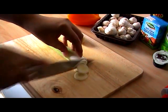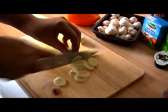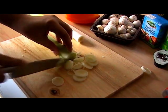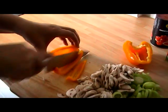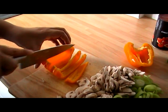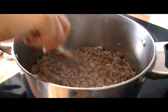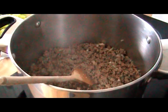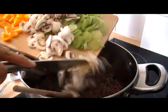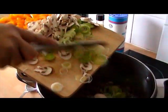While that's browning off, just slice some leeks quite finely, some mushrooms and some peppers. Once it's all browned down nicely — break up any big lumps — then add the leeks, peppers and mushrooms and give that a good mix. Let it soften down for a bit before adding the tomatoes.